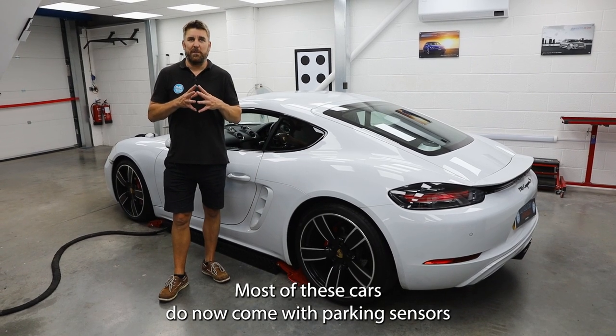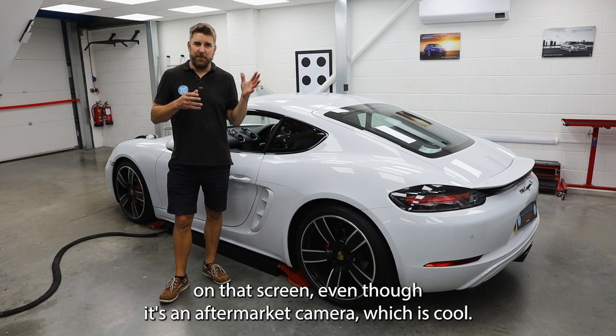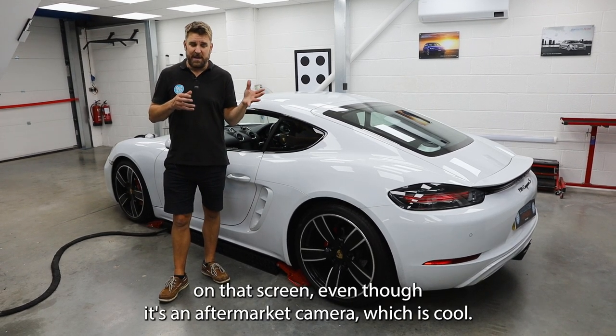Most of these cars do now come with parking sensors or optical parking sensors. So you now get that interaction on the screen, even though it's an aftermarket camera, which is cool.